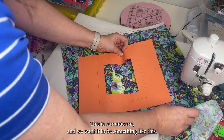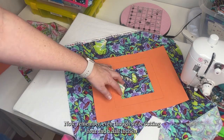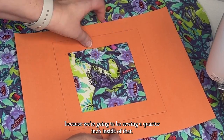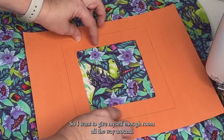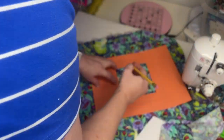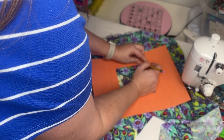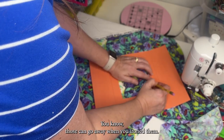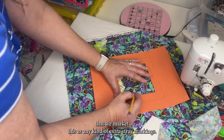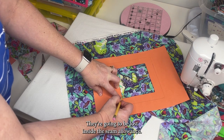This is our unicorn and we want it to be something like this. Even though we're cutting four and a half inches, I don't want to get right next to the horn because we're going to be sewing a quarter inch inside of that. So I want to give myself enough room all the way around — that's plenty on top and on the sides. I'm just going to mark that. This is going to be my cut line, so I'm not too worried that I'm marking with pencil. You can mark with a friction pen — those can go away when you iron them. Because this is a cut line, it's not a big deal, and any extra stray markings are going to be lost inside the seam allowance.